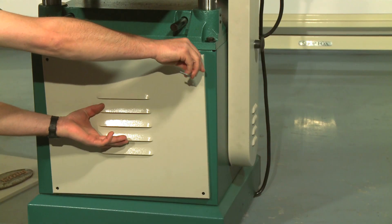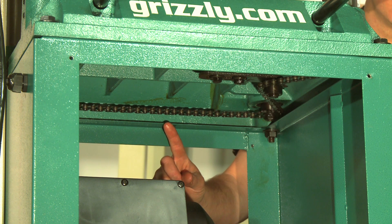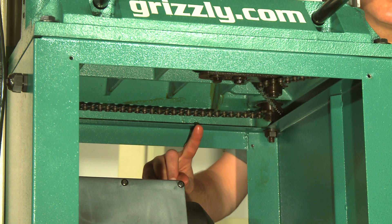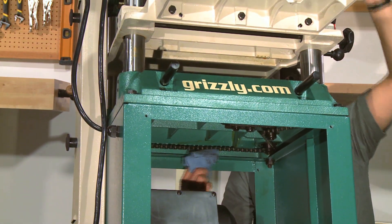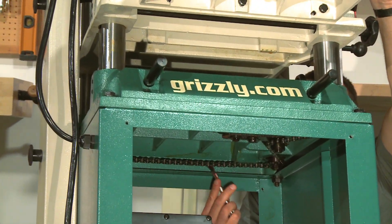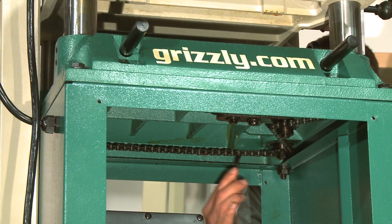Remove the front and rear cabinet panels. The table lead screws are synchronized by the table height chain and sprockets located underneath the base of the planer. Use shop rags and mineral spirits to clean away debris and grime, then brush on a light coat of multi-purpose grease to the chain and sprockets, and reinstall the front and rear panels.